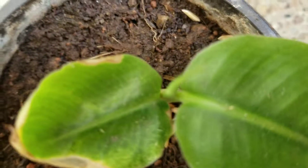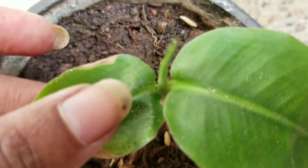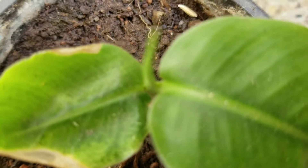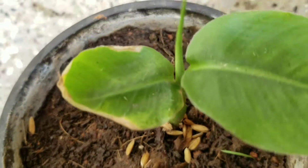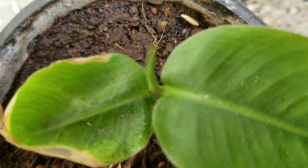I will update you once I see a little growth on top. So, as you remember, I planted a banana seed in coco peat maybe three weeks back. And this is what I have got out of the seed — this is a baby banana plant! I'm going to update you once it starts making new leaves and grows tall.